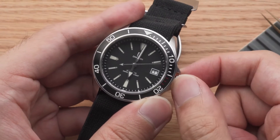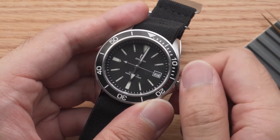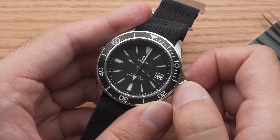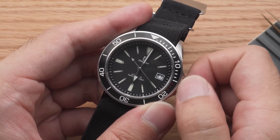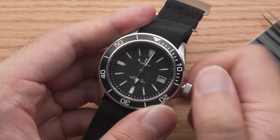If your movement has a date function, there will be another click in between the time setting and winding position — this is the date setting position. Make sure you don't set the date plus or minus 4 hours from midnight, or you risk damaging the movement.